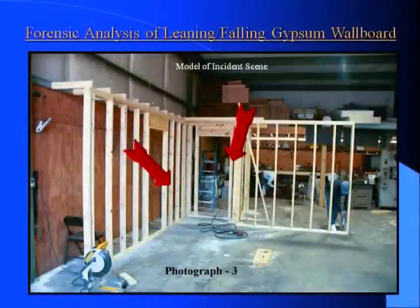This slide indicates a replication of the bedroom inside a warehouse. The arrow on the left indicates where the drywall will be placed for the testing, and the arrow on the right indicates where the woman was standing on the date of the incident.